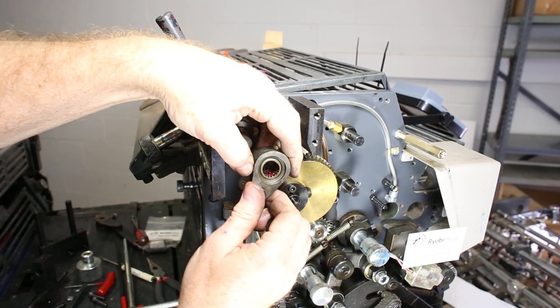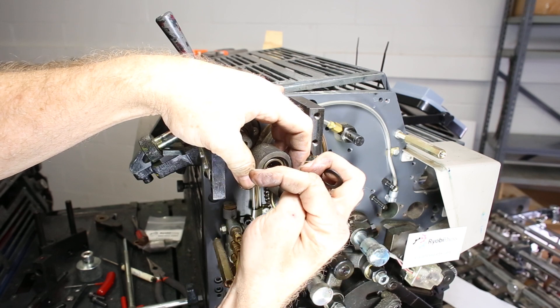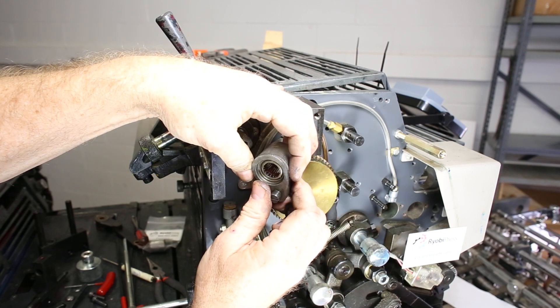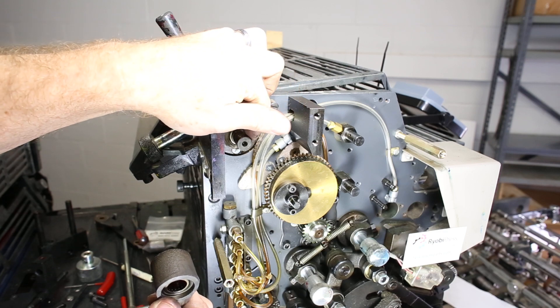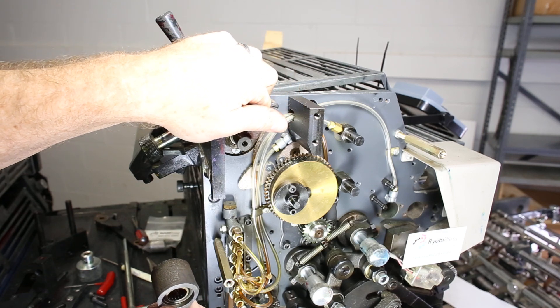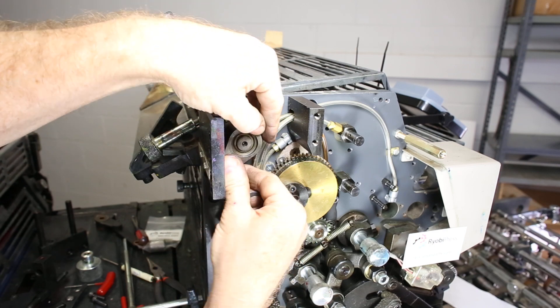If the clutch goes bad inside here, there are bearings that are oblong shaped — not round. When you turn it one direction, they turn sideways and grab, and they finally wear down. Worst case scenario, there will be a groove right in the shaft. If there's a groove in the shaft, this won't fix it — give us a call and we'll hook you up.